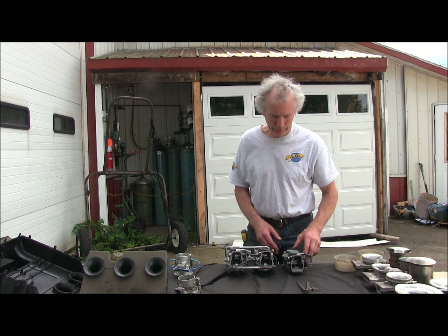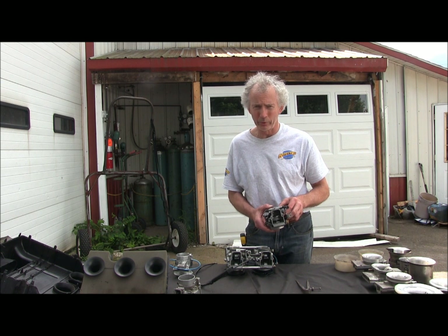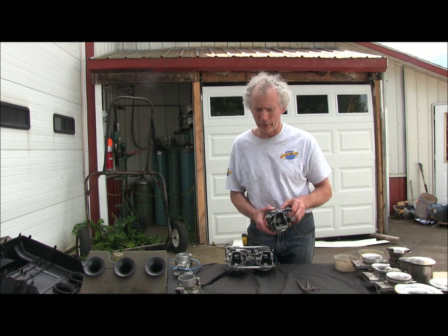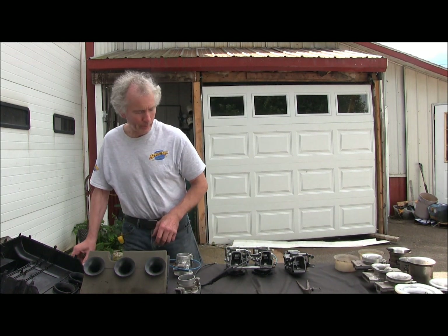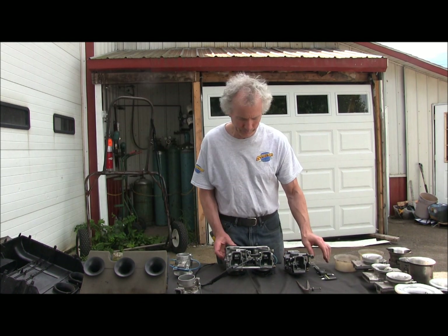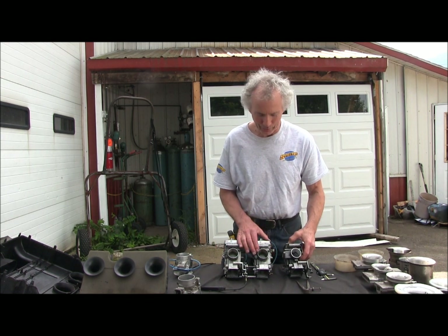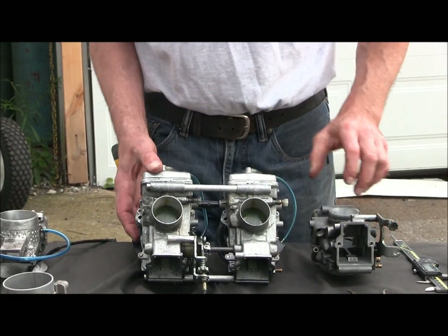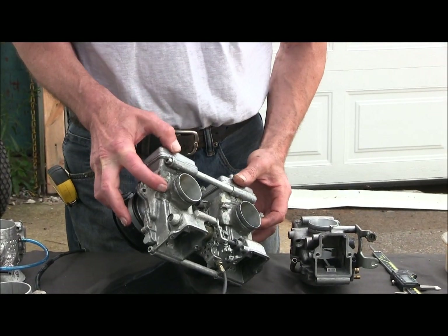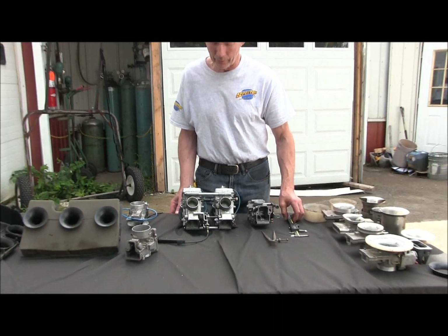A couple things I want to address on a stock carb. Here's off an XP where we're bored at 42.2 or 42.3 for the trail — that's what we give you, the same thing we use. But here are my carbs — these are race carbs, so these are up to 42.95, darn near 43. A little bit of epoxy here to strengthen them, and we can do the same for you if you have a race sled.